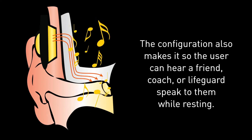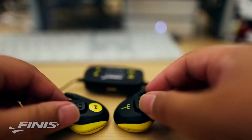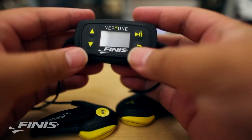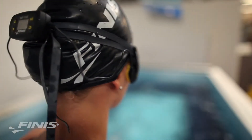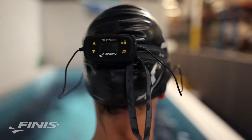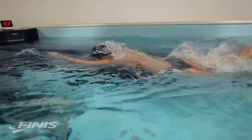The Neptune has a three-piece design: two side speakers and a high contrast OLED screen that rests on the back of the head. Use the hydrodynamic clips to flip the Neptune underneath the goggle strap.